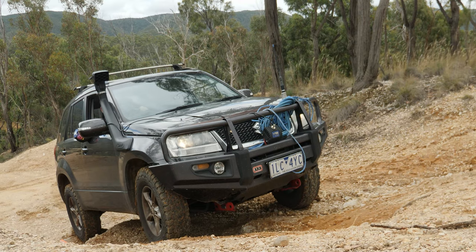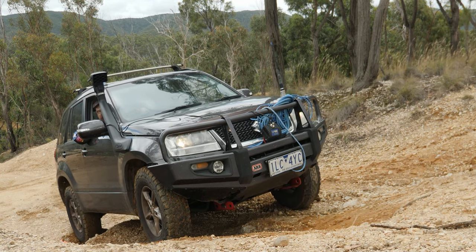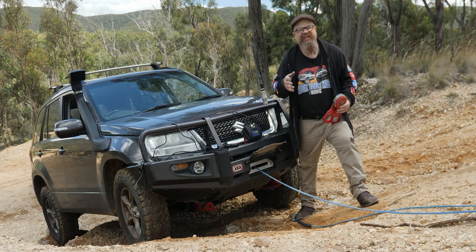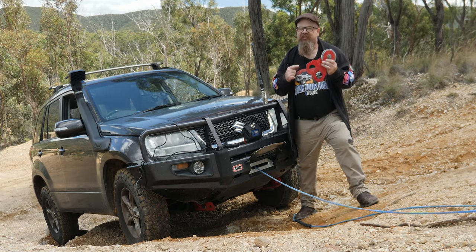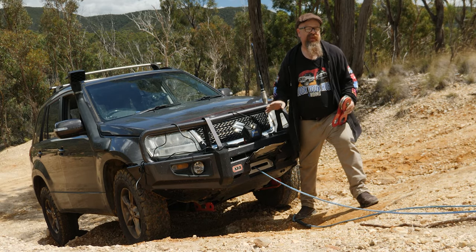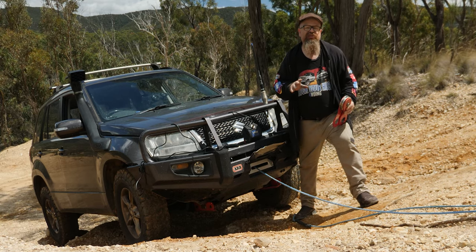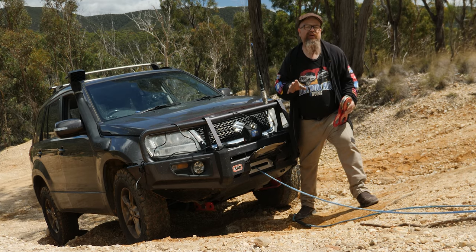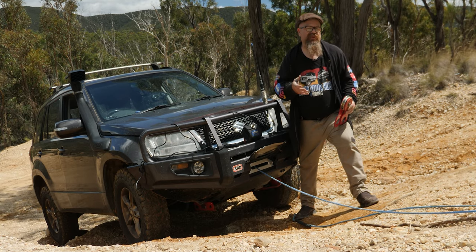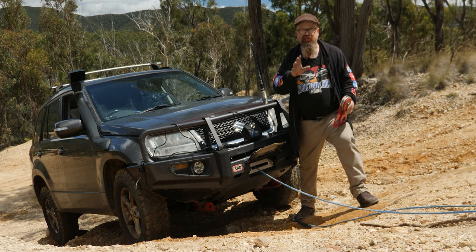Let's get it stuck a second time and winch it out using a pulley block for a double-line pull, giving the winch some mechanical advantage. A couple of benefits: it reduces the load by almost half on the winch, and it usually slows down the winching by about half depending on your winch's performance. So if things are going wrong, they'll happen more slowly — and that gives you more time to stop and react. That's actually a good thing since we're not competition driving.